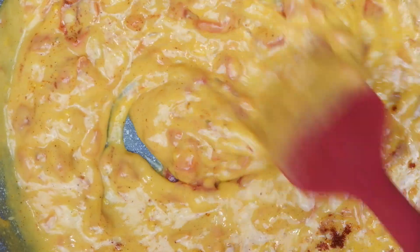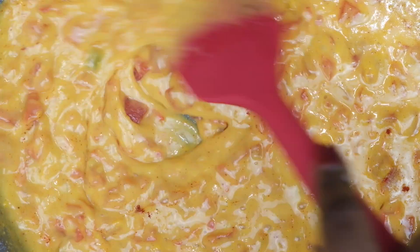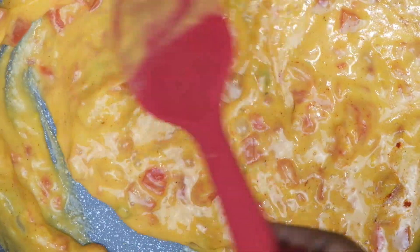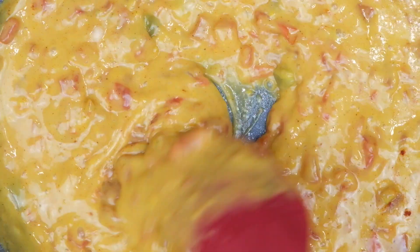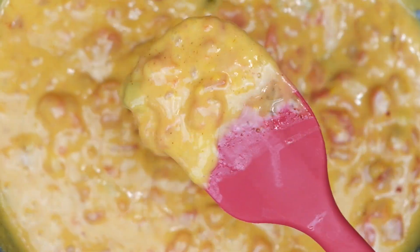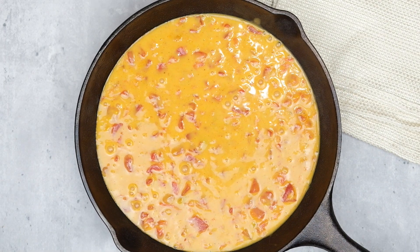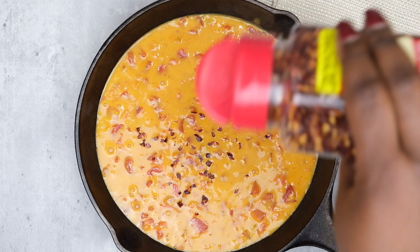Once you've added in all of your seasonings, you're just going to go ahead and keep letting it simmer and bubble up until it thickens to your liking. Then we're going to go ahead and put it in a serving dish. To serve this, I am going to go ahead and top it with some crushed red pepper and some chopped jalapeños.